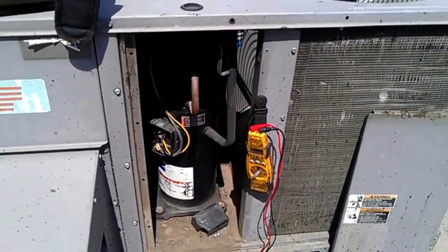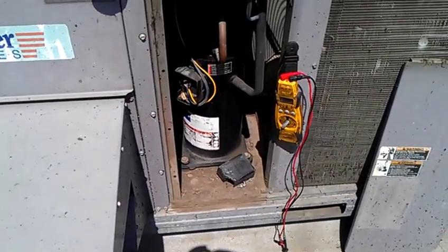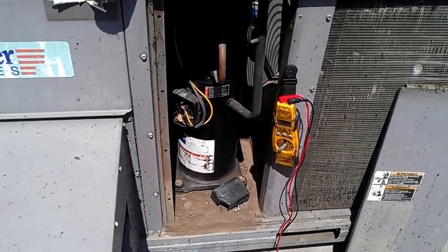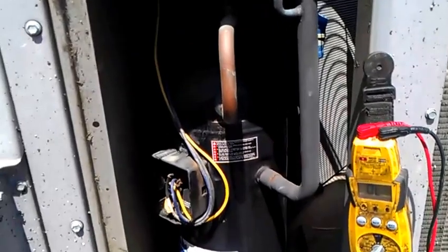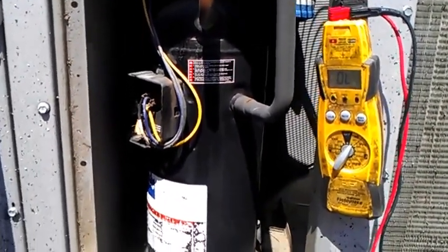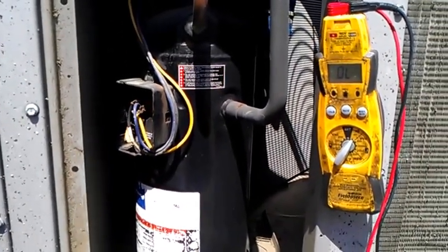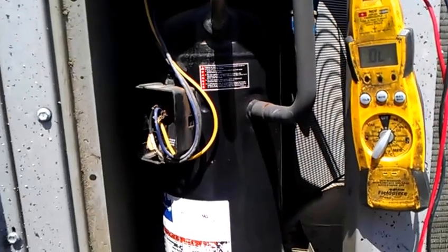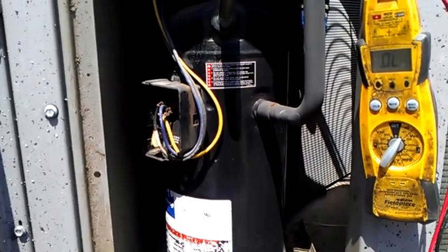We have here a three and a half ton compressor that is short to ground and stripping the breakers. This compressor was already failing, making a weird noise since last summer, and this is what happened in the end.